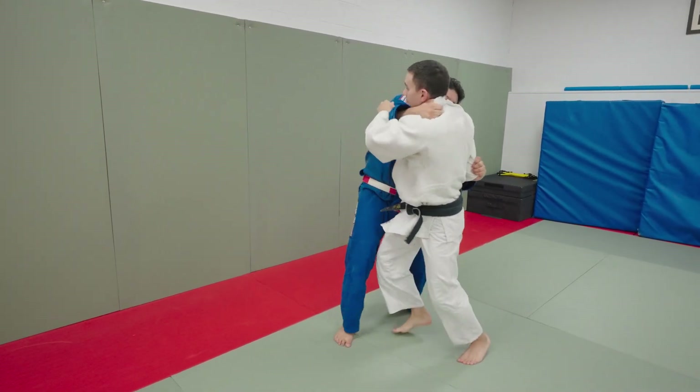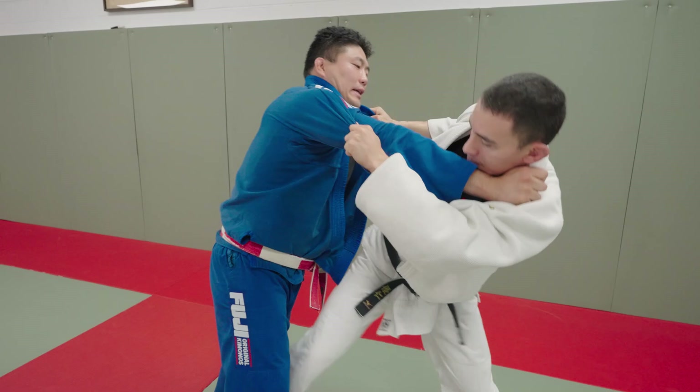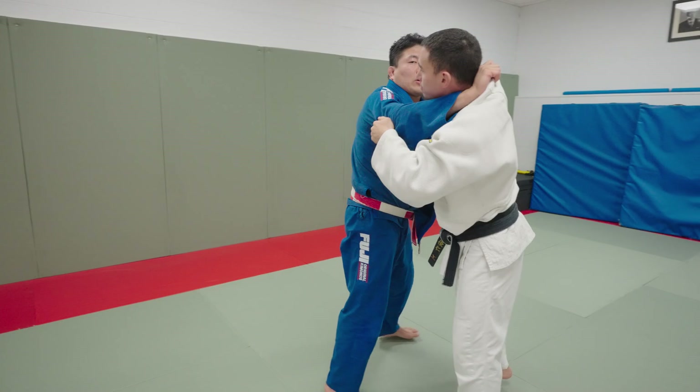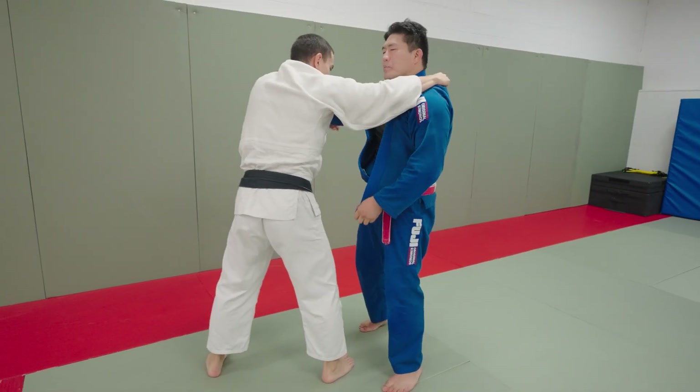Turn throw — no, goodbye. Get out of here with that osoto, back to feet. Ochi, you're not getting past these arms. 50-50, now we're close range — ochi comes in, driving into him. Let's look at ippon seoinage too.